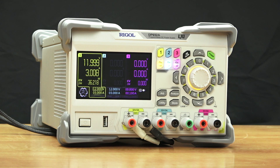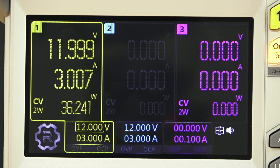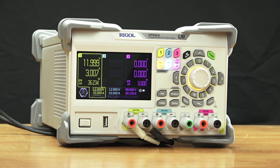One of the changes on these new models is it allows you to internally connect channels one and two in series or parallel. Here we have them connected in parallel. As you can see, we can get up to 4.7 amps being drawn here, but you can get up to 6 amps in total out of a connection just to channel one. This allows for easier wiring and a pretty simple expansion of your voltage or current envelope.